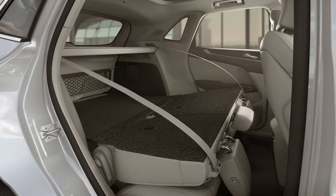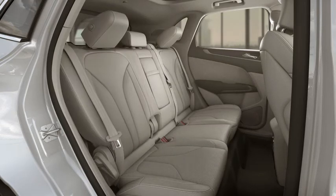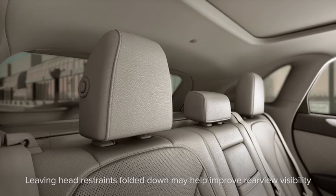To unfold your seat, just pull the seat back up and push it back firmly to lock it into place. You'll know it's locked when you hear a click. Now return the head restraints to the upright position simply by lifting them up. You'll hear a click when they're locked into position.